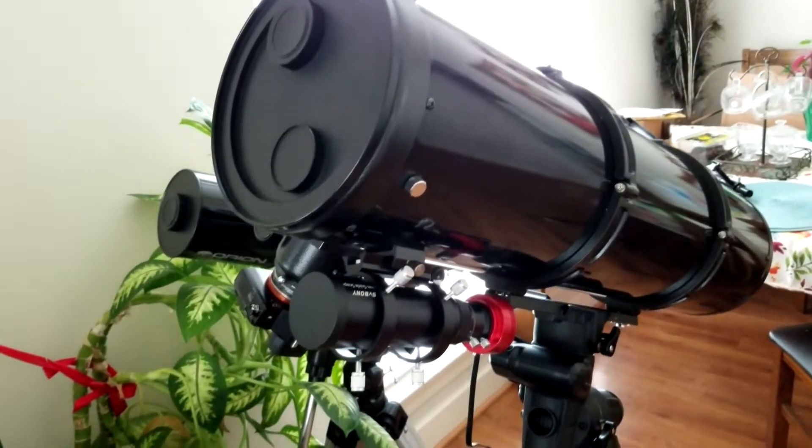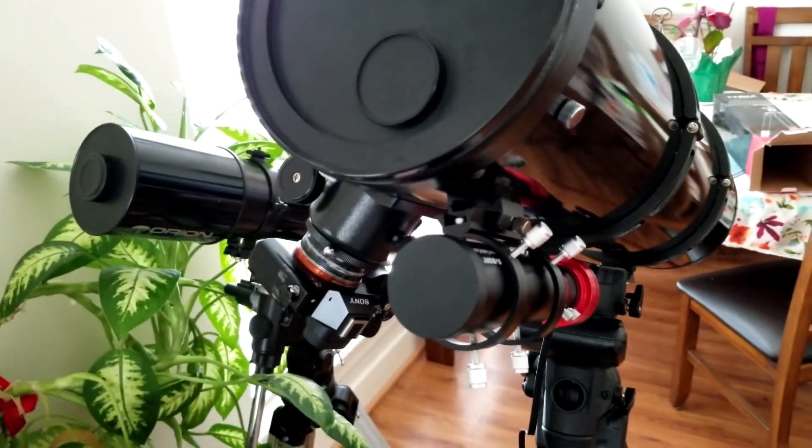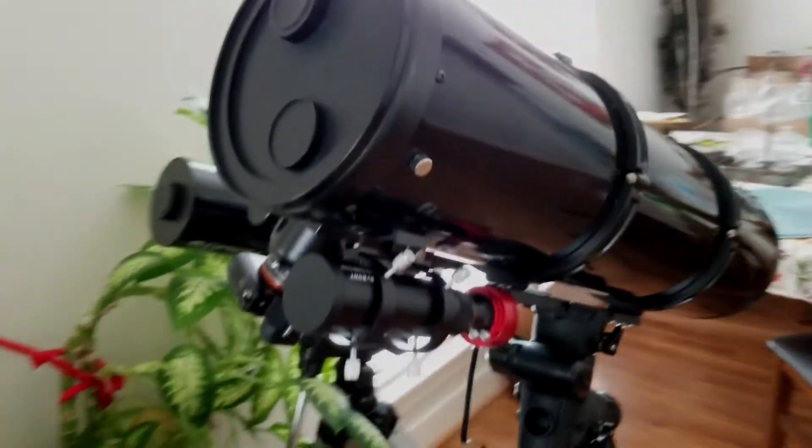I took all of the pictures using the full frame camera with the narrowband filter. I hope you guys like the pictures.